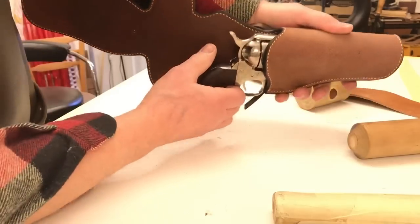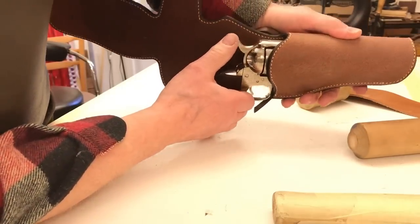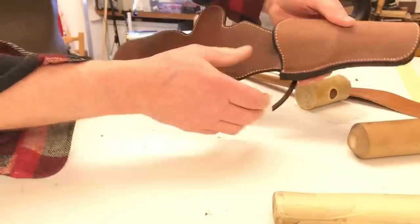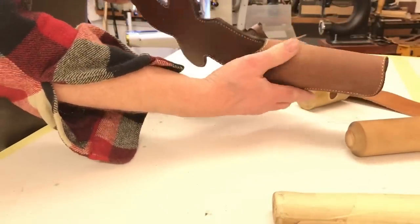Now one of the key benefits of this style of holster is that when your gun is inside it and you cock the hammer, the cylinder is free to rotate. This was a big advantage to the fast draw shooter — and that's working fine.